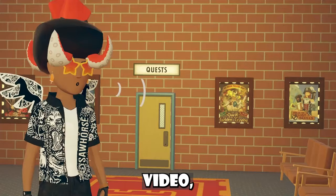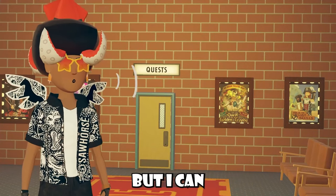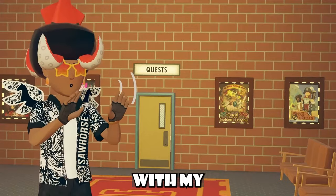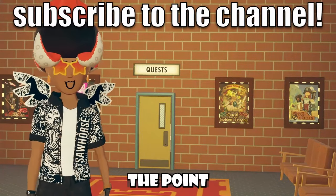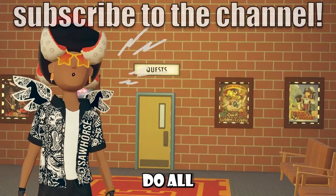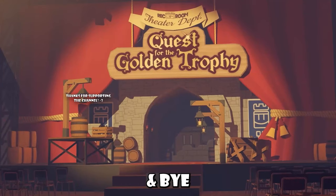If you guys don't remember from last video, my account wasn't working because I had too many friends on my main account, but I can finally play on the Rec Room Official Launcher with my main — I still can't play VR though, but that's besides the point. Be sure to like, subscribe, do all that crazy stuff, even share this video with a friend if you want to. Bye!